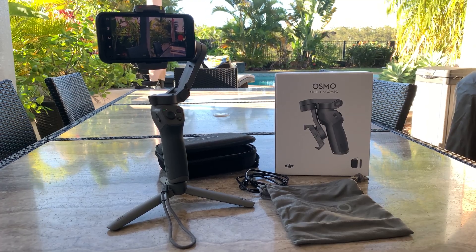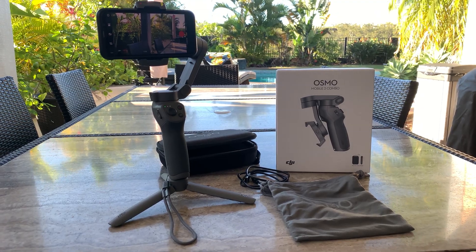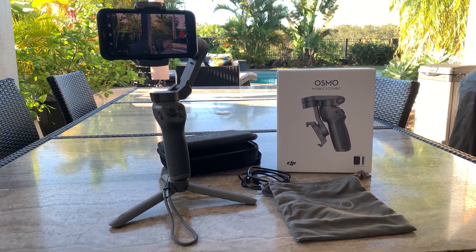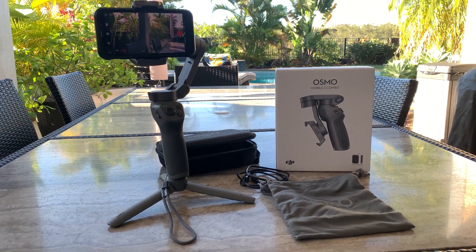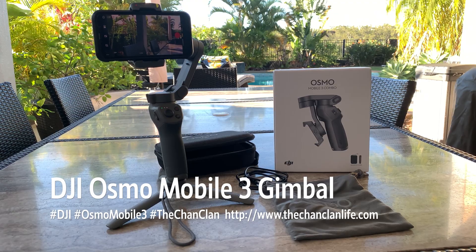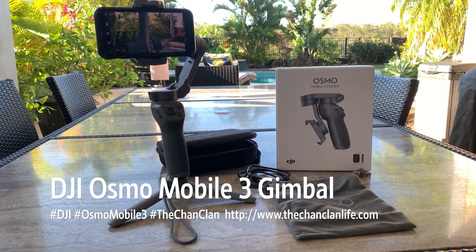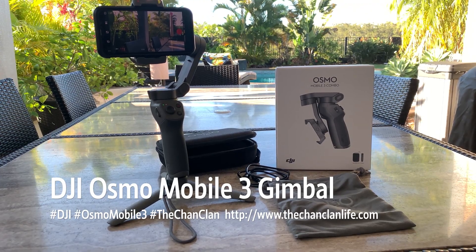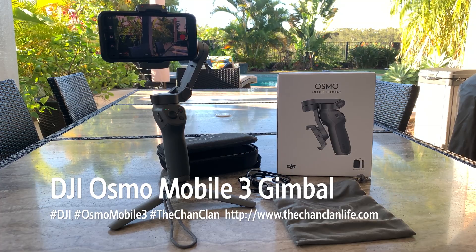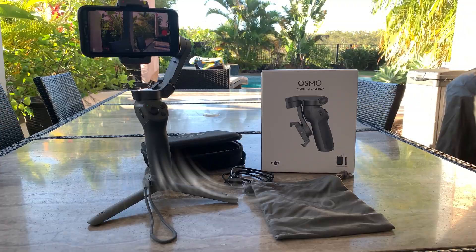If you're into YouTube media recording or just enjoy making home videos like we do, this may be worth a small investment for better quality videos in the future. Hope you enjoyed our tech talk today on the DJI Osmo Mobile 3 Combo — check out our other videos in the tech talk playlist and we'll catch you next time on the Chan Clan.